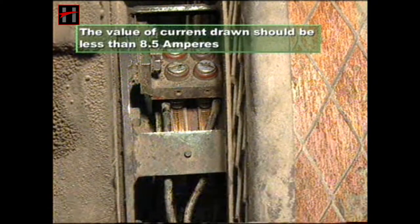There should be no rubbing between the rotor and drum of the ECC. Check the current drawn by the ECC coil. The value of current drawn should be less than 8.5 Amperes.